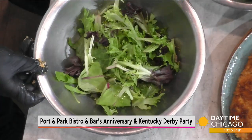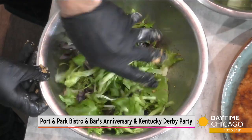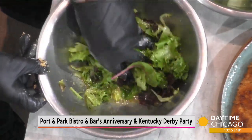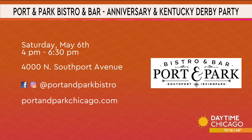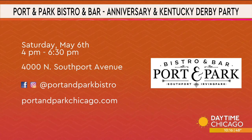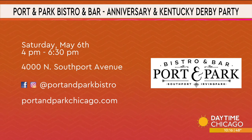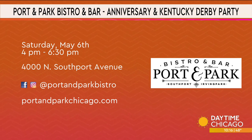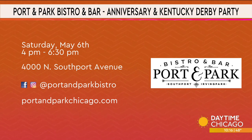We take the salad — well, that looks good. Steve, thank you for joining us. It's Port and Park Bistro and Bar, over in Lakeview on the Southport Corridor. Check out the social media handles and the website, portandparkchicago.com. They're going to have a big celebration on Saturday, May 6th for the fourth anniversary of the restaurant and the Kentucky Derby. So make sure you go get your mint julep.